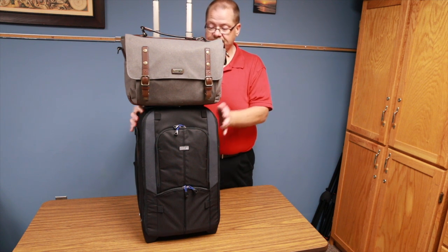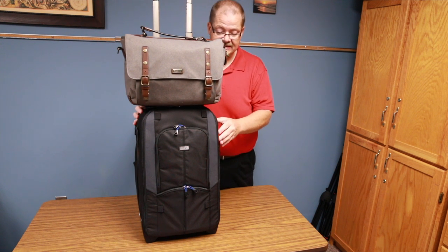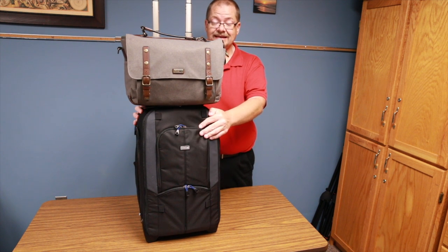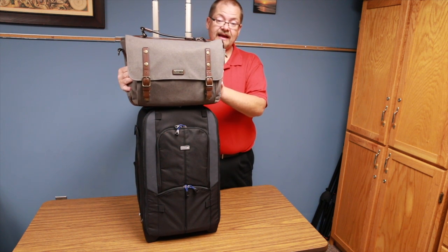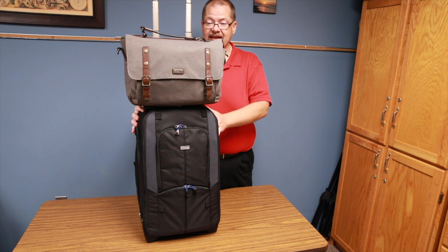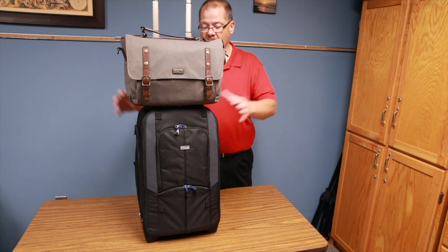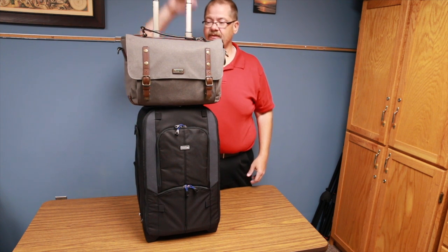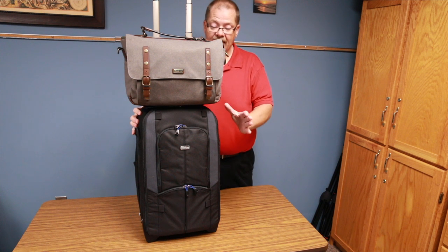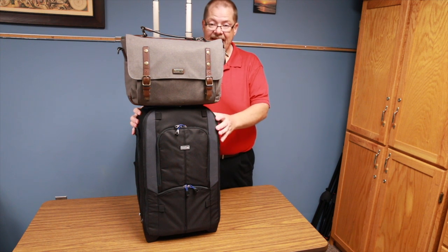The roller backpack will handle two DSLRs and a whole bunch of lenses, while the Signature 13 handles a DSLR and lenses. Combined, these two bags can hold my entire wedding rig, basically completely, so when I walk into a venue it's a piece of cake.